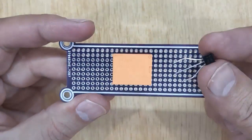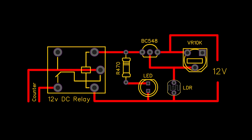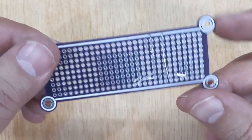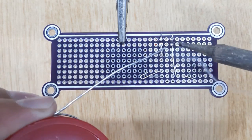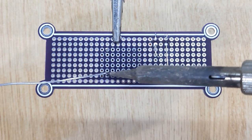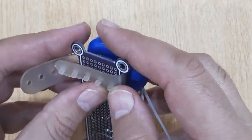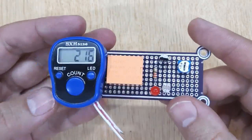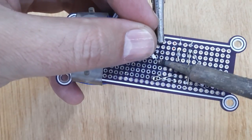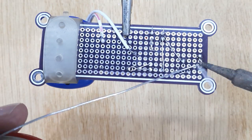Insert all the electronic components into the PCB one by one according to the circuit diagram shown on the screen. Solder all these components and remove the PCB from the third hand. Now solder both wires of the counter with the relay. At last, insert wire connector pins into the PCB and solder it.